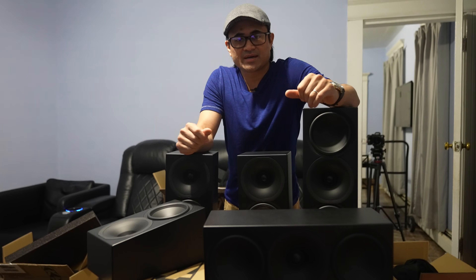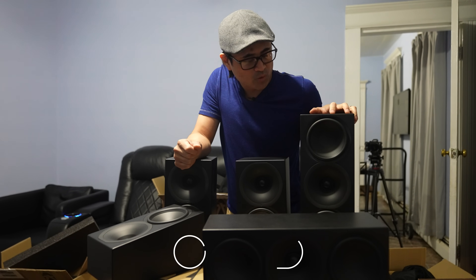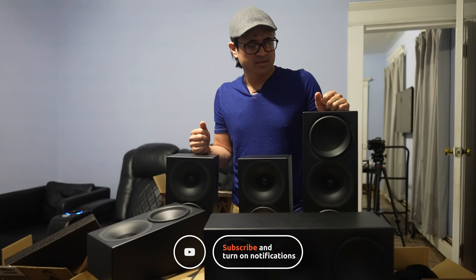I'm going to get these set up in the theater, play a few demos, and then give some thoughts and impressions on how they sound and whether they're worth the asking price. From the build quality alone — super high quality, like little bricks — let's get these set up.